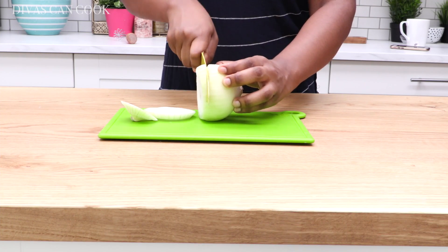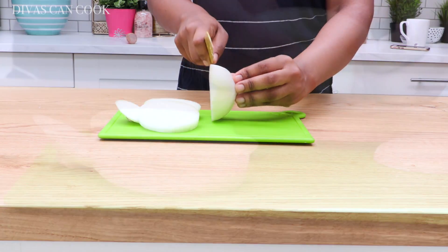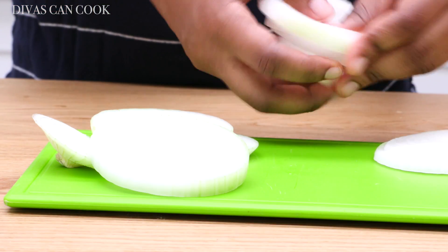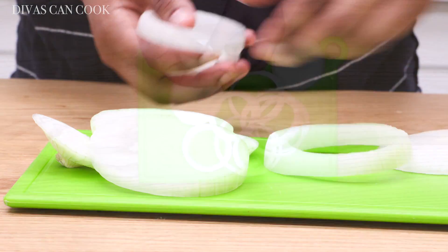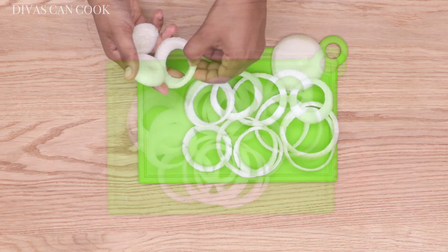We're gonna start by cutting up our onion into little slices, about a quarter of an inch or so. Then we're gonna separate the rings. You don't want the really tiny ones, so just set those aside — I like the nice big ones.